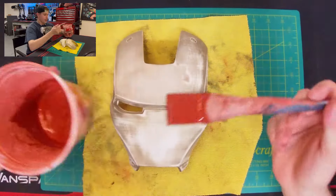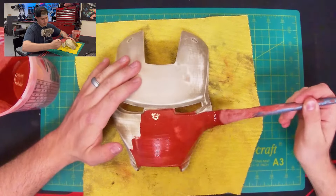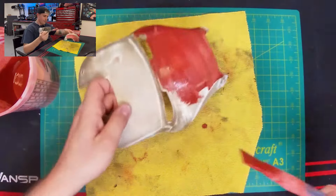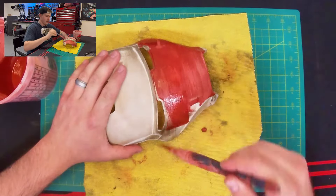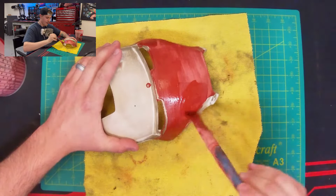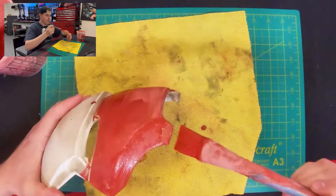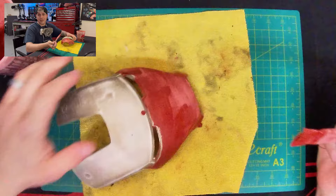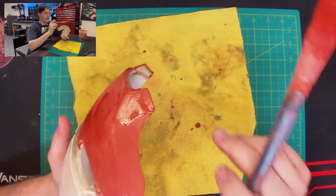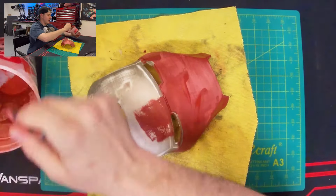Start wherever you want and slowly apply it to the mask, giving it nice coats. It's okay if it runs a little bit. Don't be afraid to really lay it on in a thicker layer because we're going to sand it anyway — the biggest thing is getting a good layer on there so you don't have to do this process again. For big thick holes, if they're small enough this method might just work, but if they're a little too big it'll be too runny and you'll still have an indent. We'll go over those with just Bondo and no acetone.